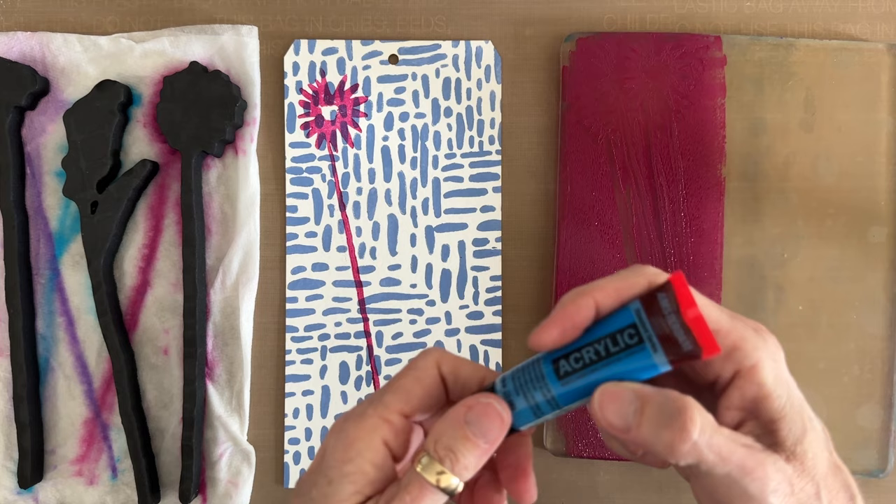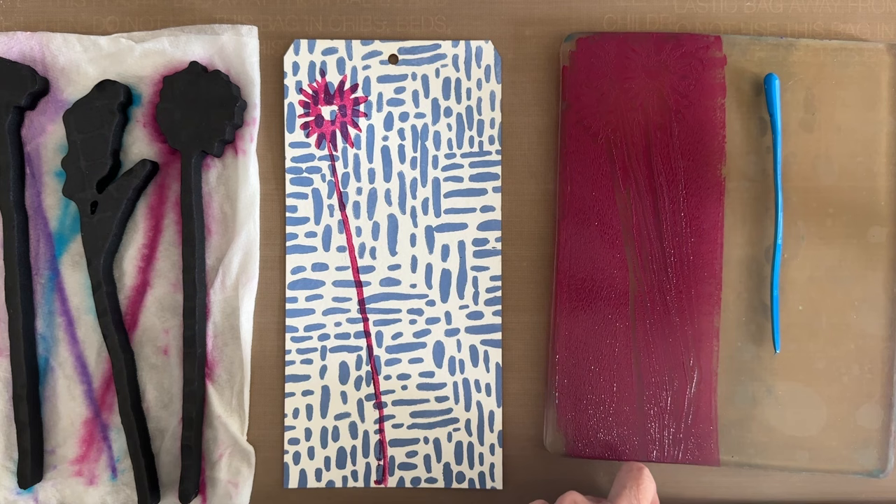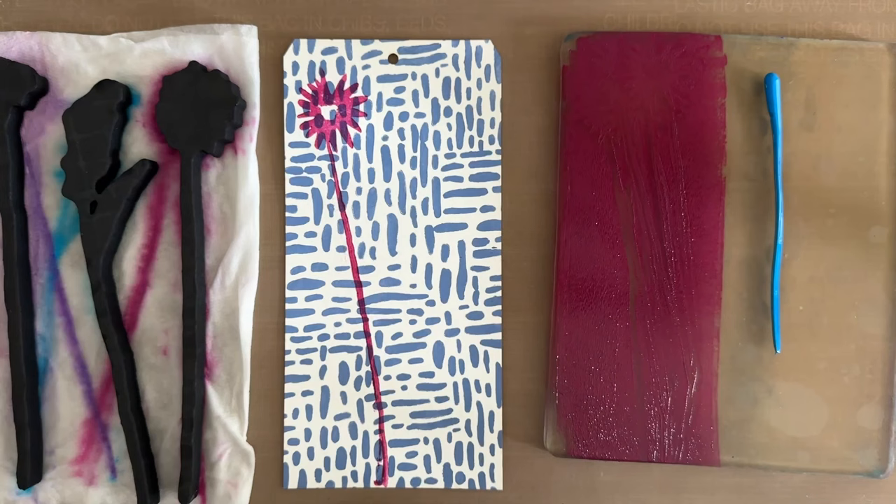The next color I'm going to use is the semi-transparent manganese blue. We're going to put that out here and roll the brayer off onto a clean piece of paper to get rid of the other color. You know what you have there? The beginnings of a background. What I have here is your Christmas card.